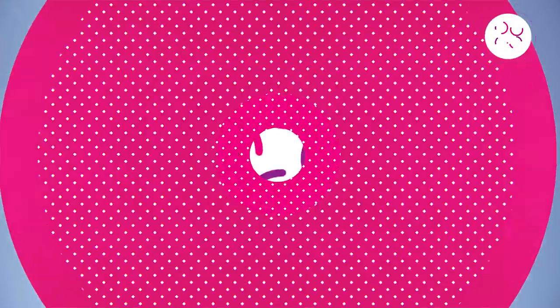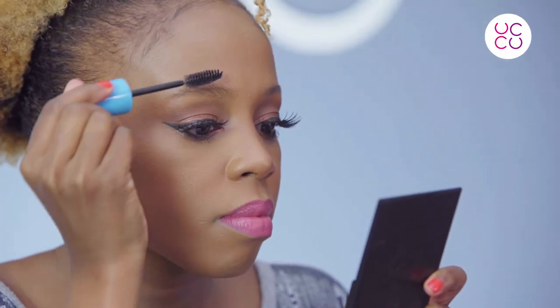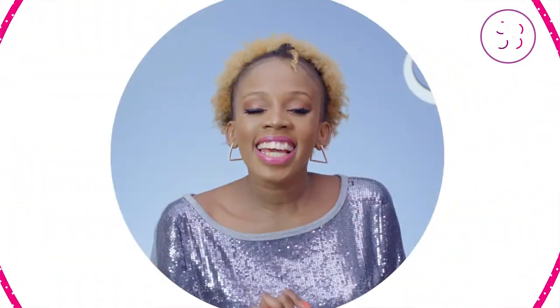How to fill in your eyebrows: first, take your mirror and hold it up close. Then take your spoolie and brush your eyebrows up and across just to get them to face one direction.